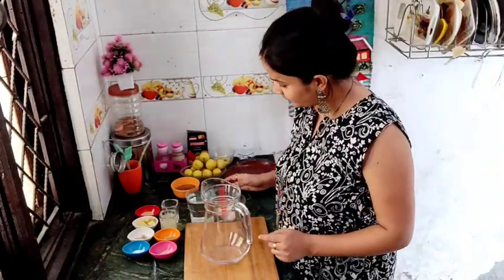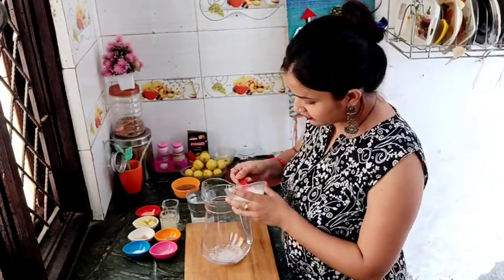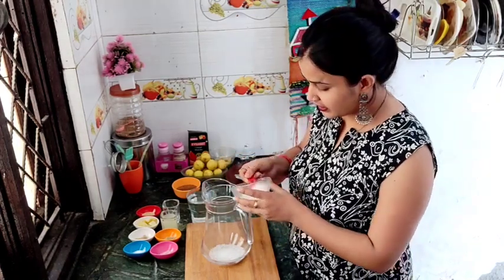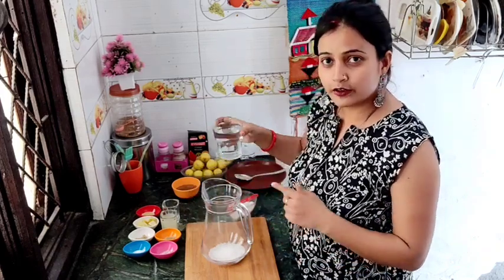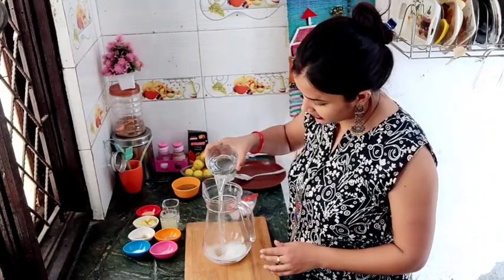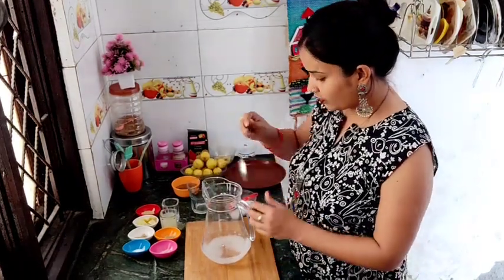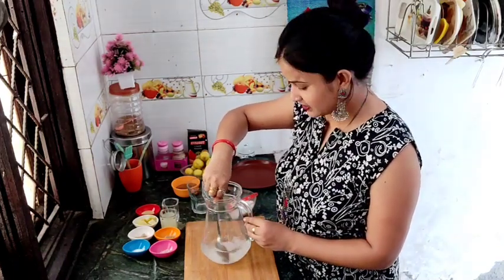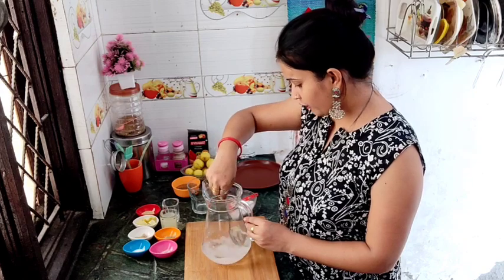I have taken a jar here. We will add sugar to taste — about 4 to 5 tablespoons of sugar. I am making 2 glasses of Sikanji. We will add water at normal temperature. We will not use cold water because cold water takes more time to dissolve the sugar. We will melt the sugar by stirring with a spoon until it dissolves.